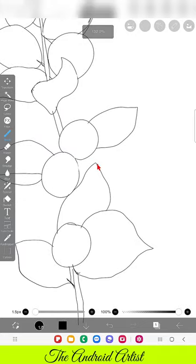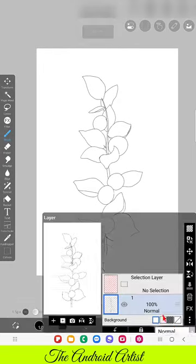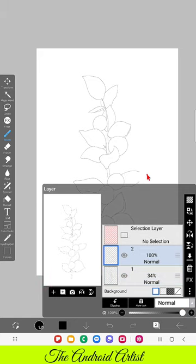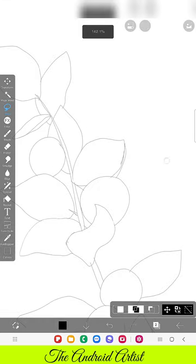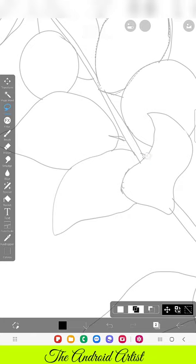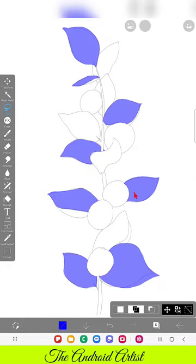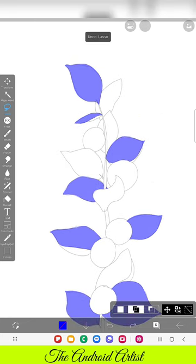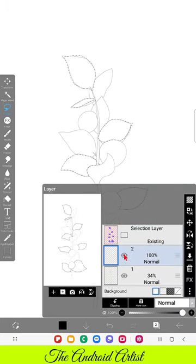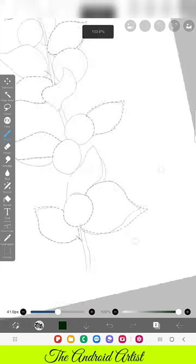Now I'm creating a new layer and using the Lasso tool I'm going to select the leaves. When it comes to leaves I follow a separate technique that I created on my own — I haven't seen this technique in any other tutorials. What I'm doing is using the Lasso tool to select the leaves I want to paint first. The key thing is: don't choose alternate leaves that are adjacent to each other. Select leaves where there is a gap between two, so that the painting process stays clean.